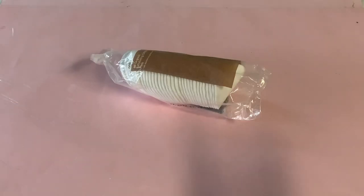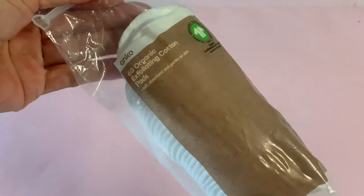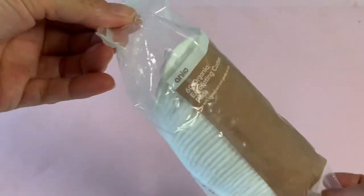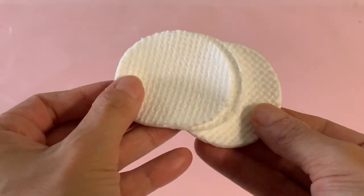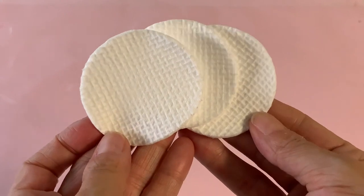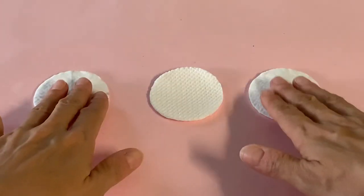For a no-clay waffle craft, we use these round cotton makeup remover pads. We purchased this pack of 60 from Kmart for less than three dollars. The pads are textured with a crisscross weave on one side and measure five and a half centimeters in diameter. You need three per waffle.